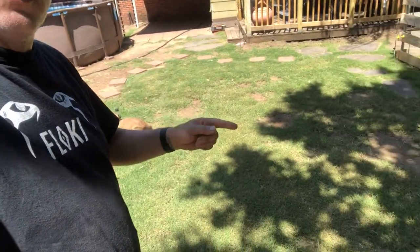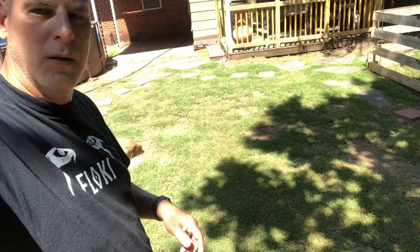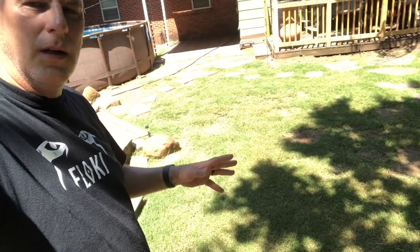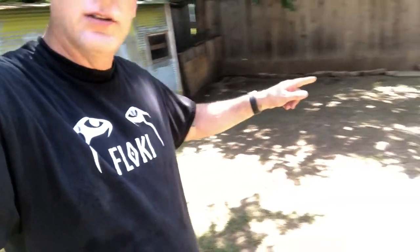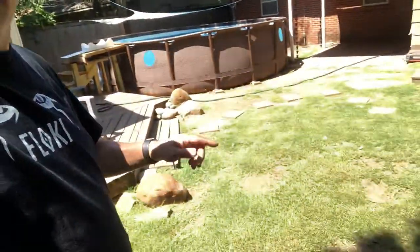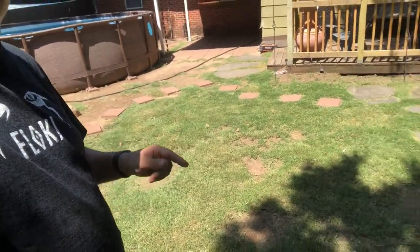This area was almost all dirt like three months ago, and it's continually getting better. It's got some spots I'm still working on. Hopefully this right here — there are little patches of grass, you can't really see them in the video — will grow in too. And then I'm gonna do the same thing over here right around the pool. You can see the little patches of grass, so things I'm working on.